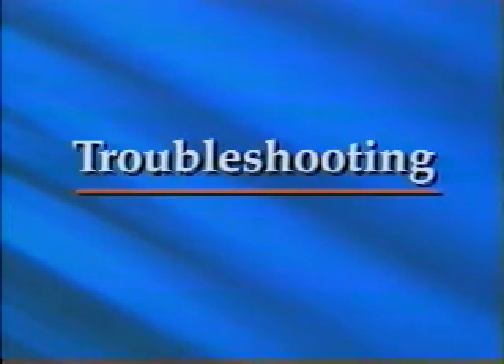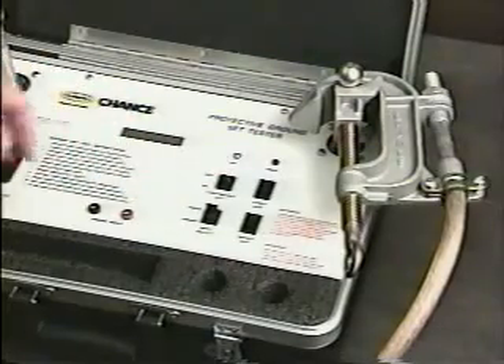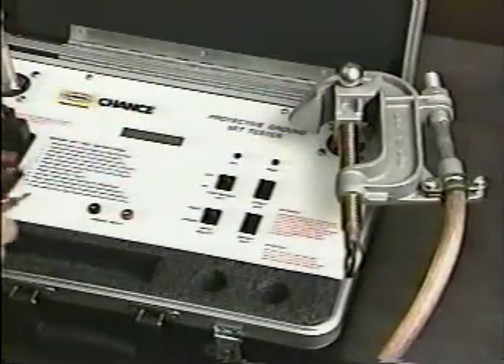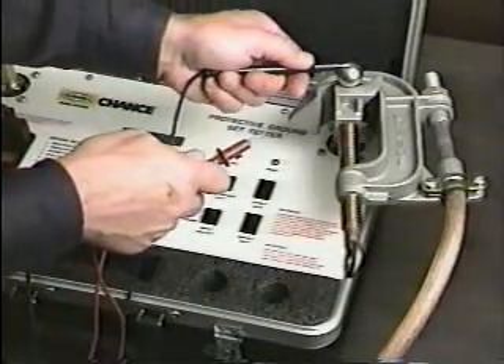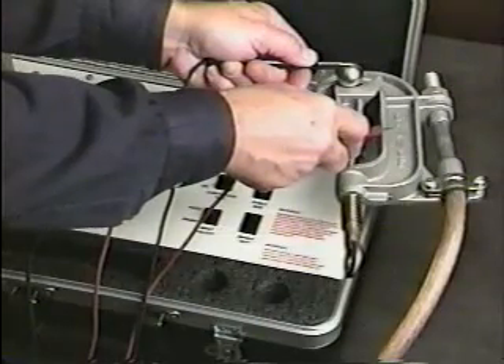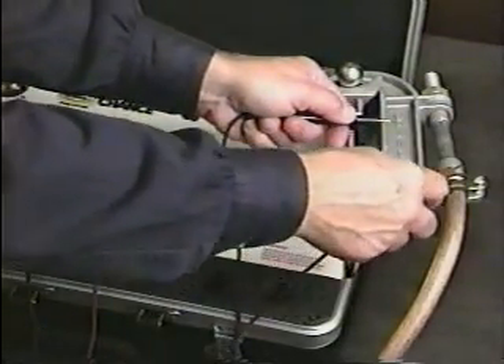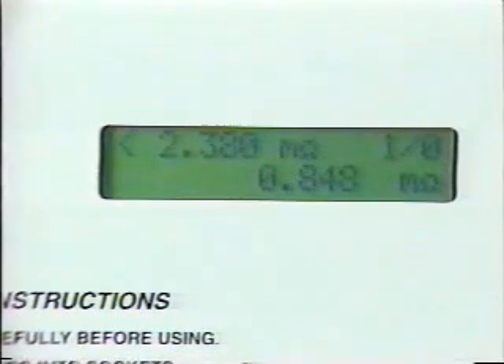If resistance is too high, the tester can help isolate the trouble spot. To begin troubleshooting, turn on the continuous test switch and move the input select switch to the probe position. Then plug in the probes and take resistance readings across each contact interface — first from the attachment stud to the clamp body, then from the clamp body to the cable ferrule. While the probes are checking each connection, the resistance measured appears at the bottom of the display. The preset threshold appears on the top line of the display, as in the single test mode.